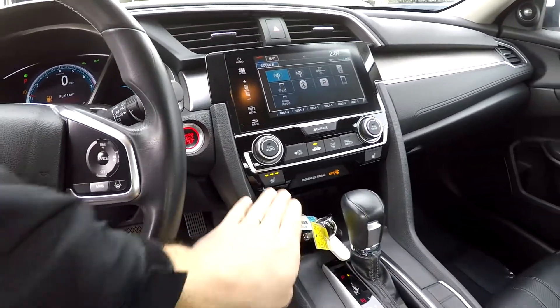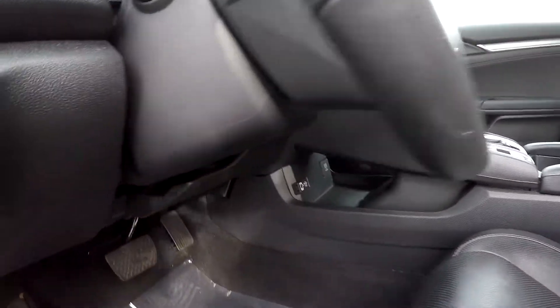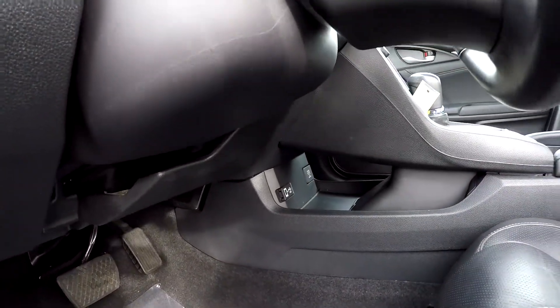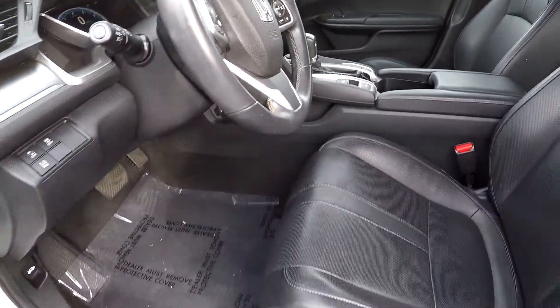You've got climate control just below it. We do have heated front seats, automatic of course. Now if you look underneath here, you've got multiple power USB ports, kind of hidden out of the way but accessible to both front passengers.